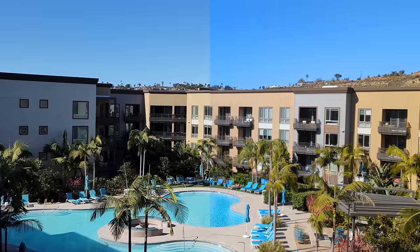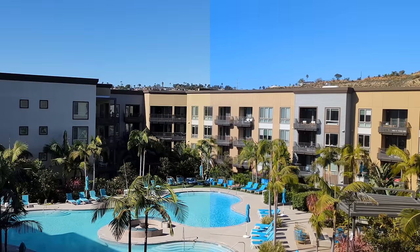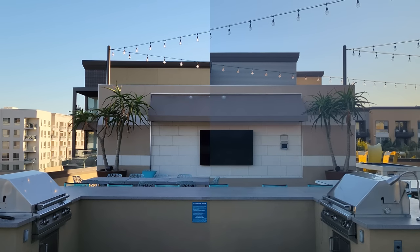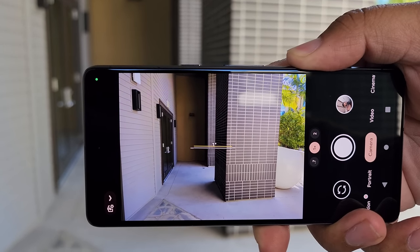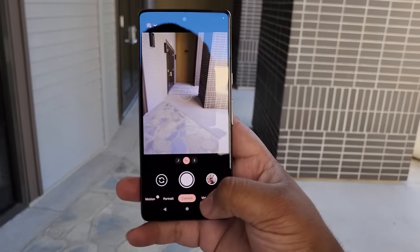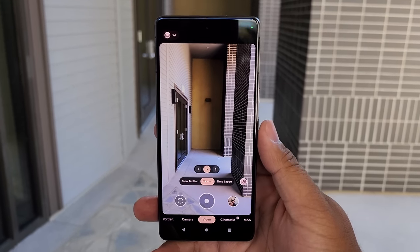Comparing the two side by side, you can see that the Pixel does give off a little bit better color quality than the S22 Ultra. But that becomes a different story when the sun goes down — the Galaxy S22 Ultra starts to do the same thing the Pixel was doing in more sunlight. It's not a fair comparison considering the S22 Ultra has four cameras while the Pixel 7 only has two, but you've got to give the Pixel some credit for holding its own against a phone like the Galaxy.